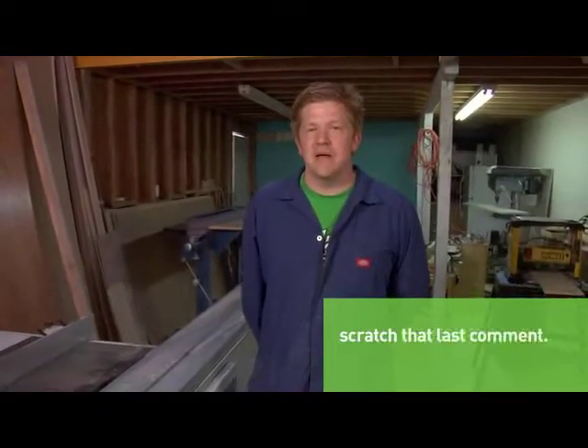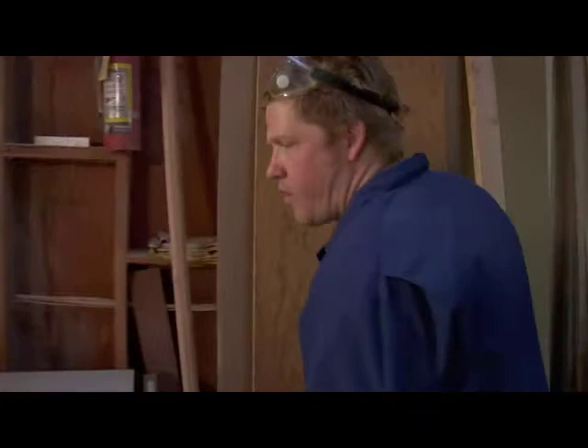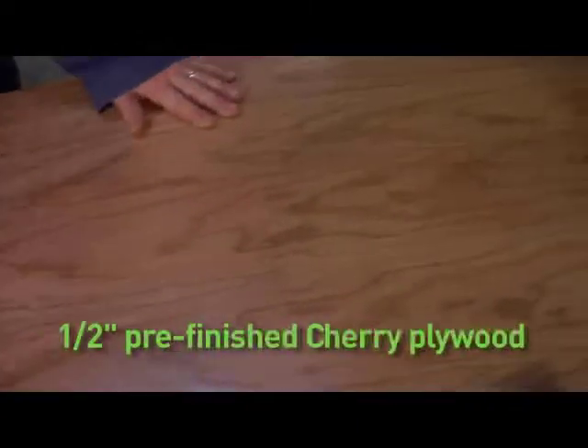First thing we're going to do is just make one of the boxes for the project. I have some scrap over here — just enough material to show you how to make the basic box. This is actually just a scrap of some pre-finished cherry plywood. We're going to rough cut this material down, and then I'm going to show you how to cut the miters.